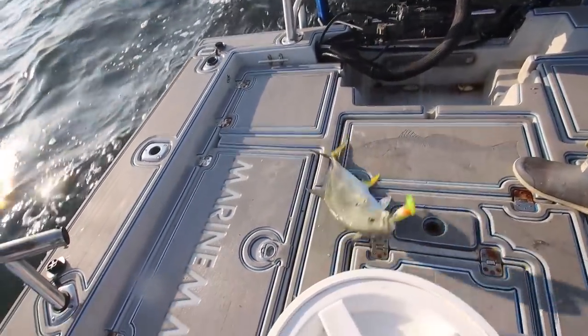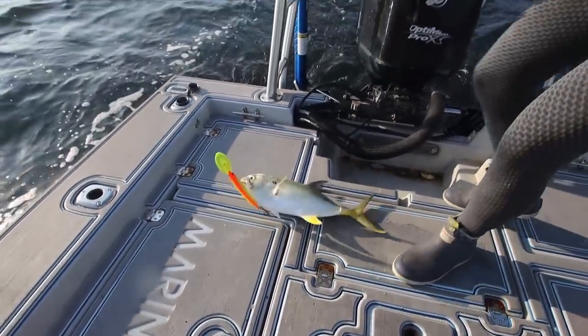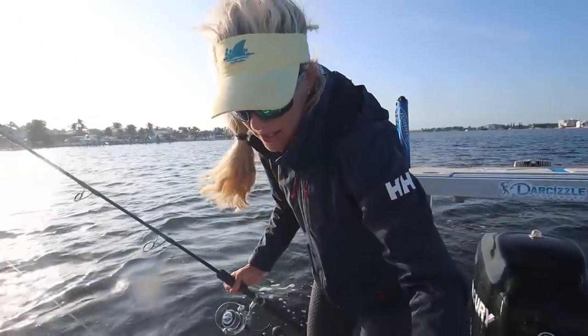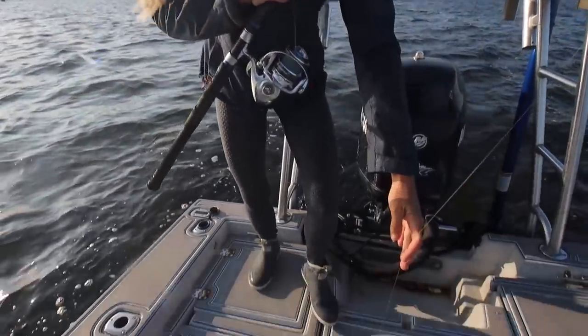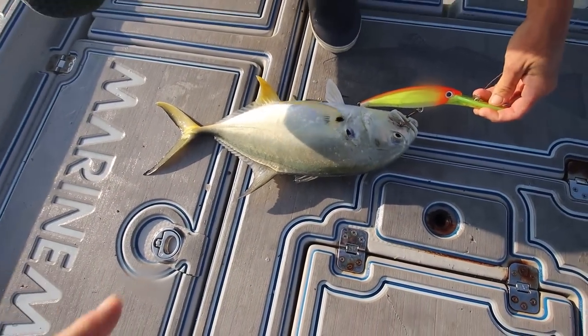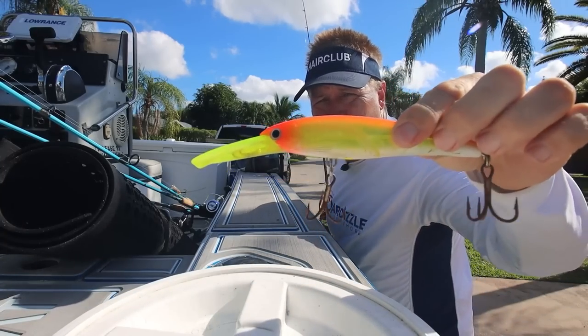Look at that lure — that is the X-Rap from Rapala. We always pull a large lure to get down deep, especially when we have moving current like this and super high water. That's the first jack I've ever caught on this big X-Rap in the hothead color.